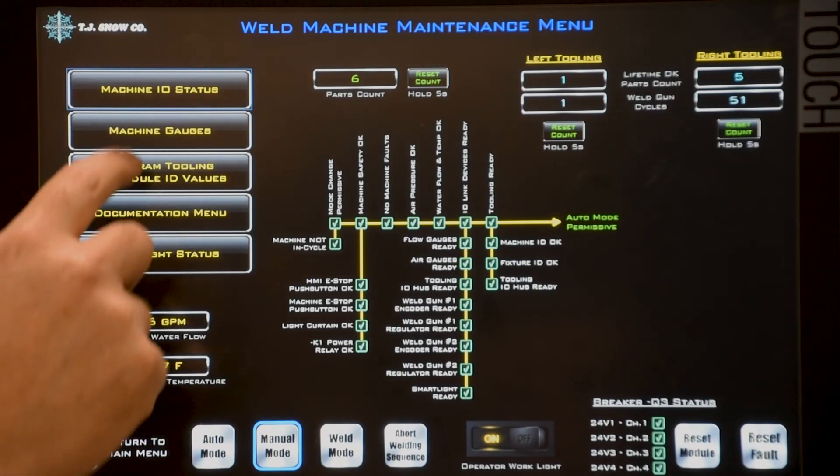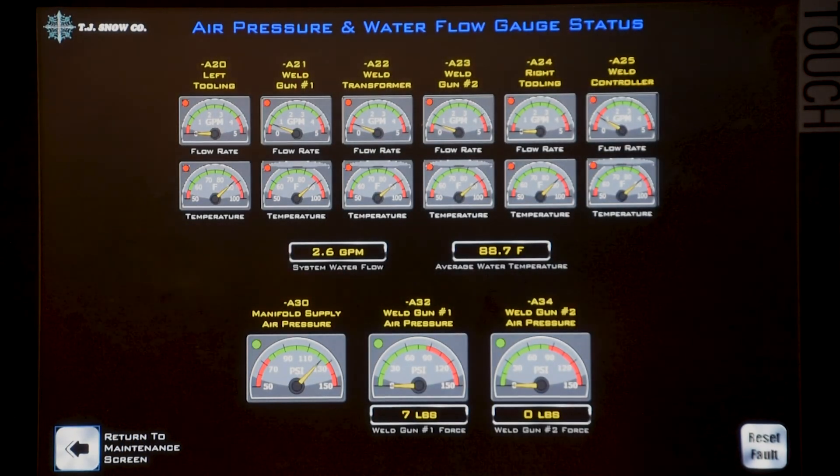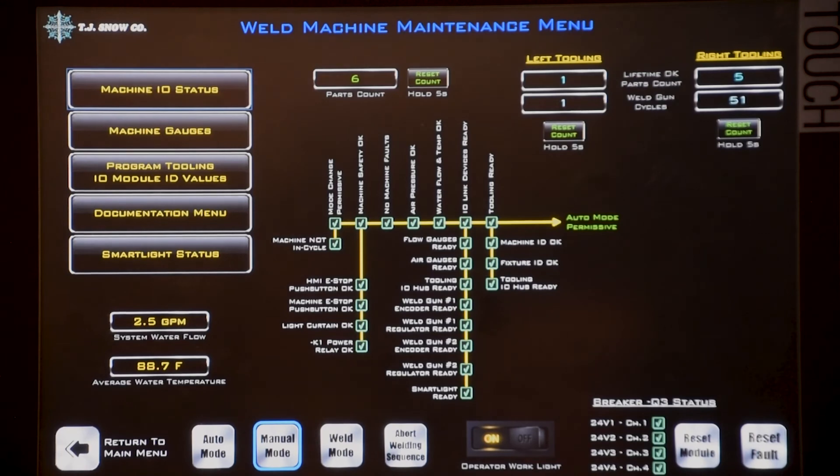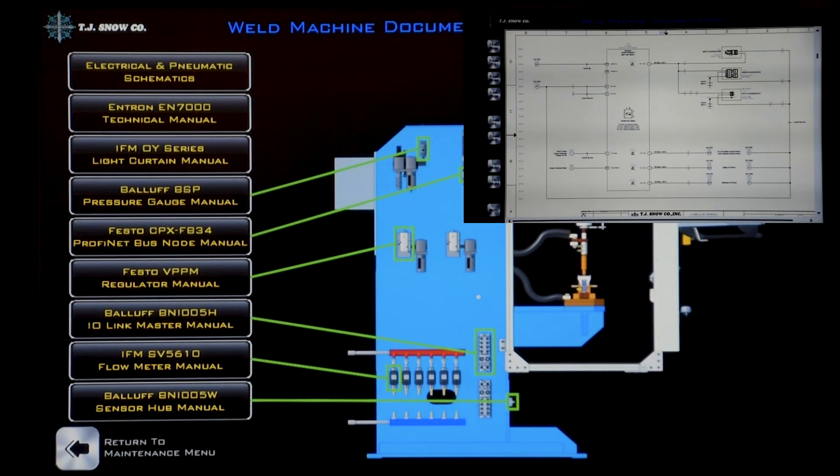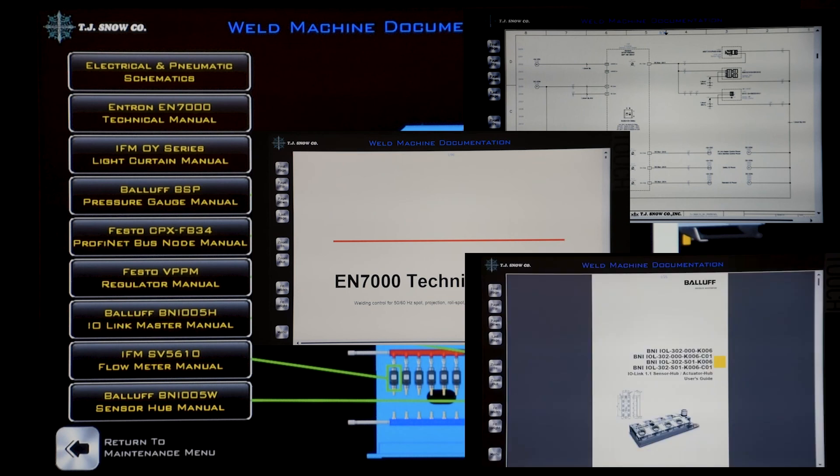Machine gauges provides a visual indication of all pneumatic and water flow circuits. The documentation menu allows you to display machine prints and manuals directly from the HMI screen.